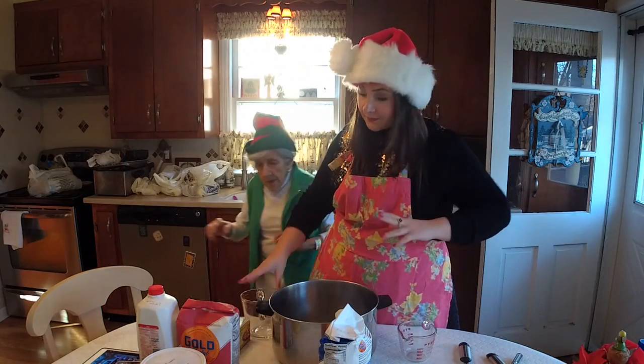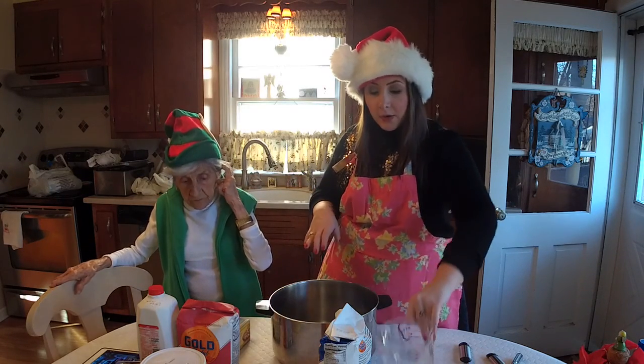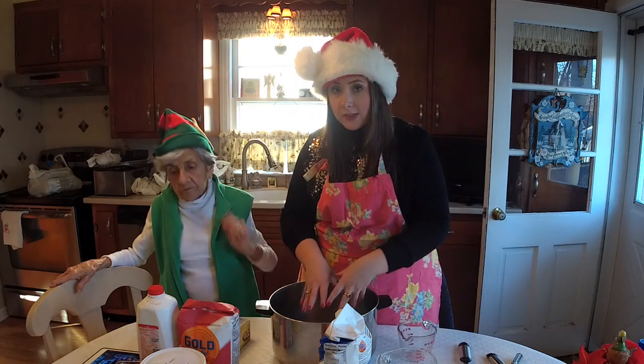What we're going to do is mix all of the dry ingredients first, and then we're going to build a well in the middle and put all the wet ingredients inside.